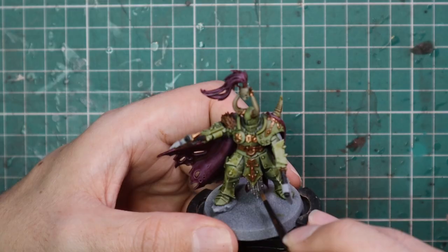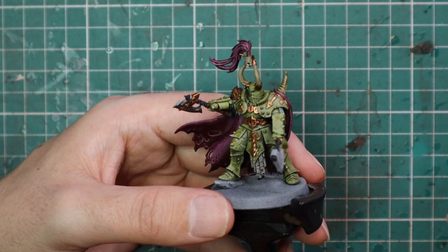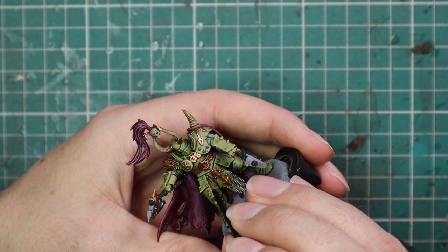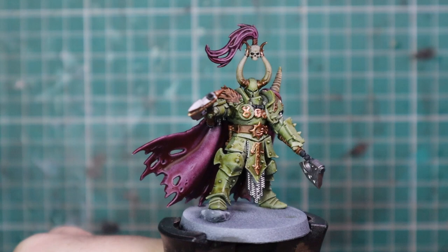Lead Belcher was used for all the other metallic parts of the miniature — so that means the blades of his axe and all the chain mail hanging down from the model. Any other details you like, obviously some of the trim you don't have to paint Balthasar Gold; you can do silver instead if you want his belt buckle to be silver. That's a personal choice — you can vary it model to model. With the silver applied, that brings all the base coats to a close.